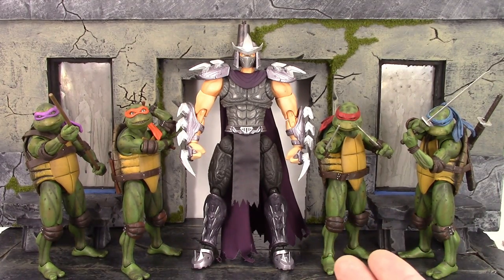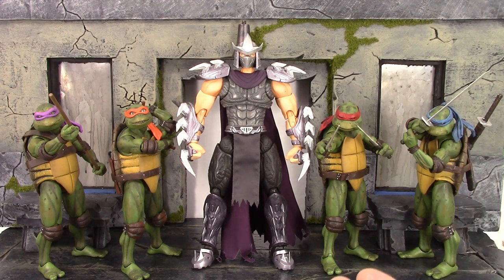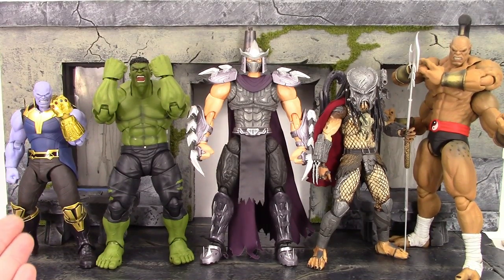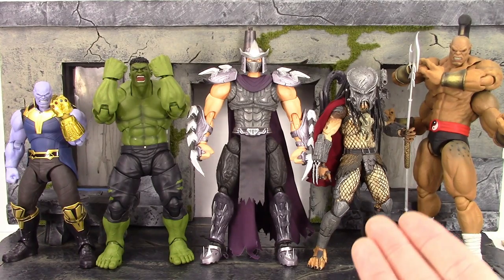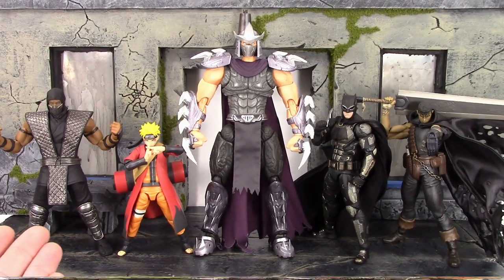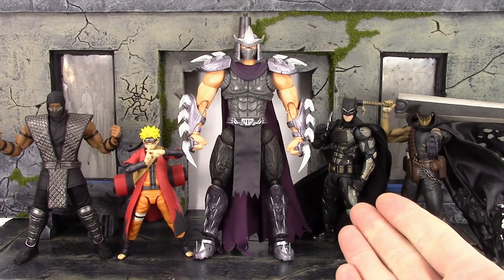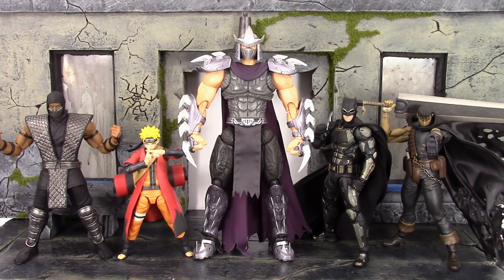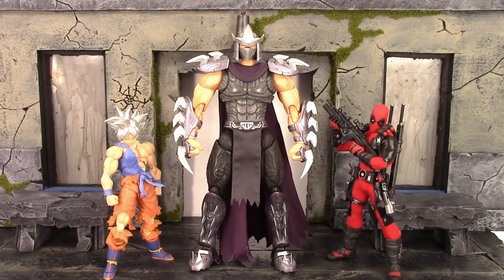Here he is compared to the S.H. Figuarts Thanos, the S.H. Figuarts Infinity War Hulk, the NECA Ultimate Edition Ahab Predator, and the Storm Collectibles Goro. Then here he is compared to the Storm Collectibles Smoke, the S.H. Figuarts Sage Mode Naruto, the Miifex Tactical Suit Batman, the Figma Black Swordsman Guts, the Wiccan Warrior Goku, and the Mezco 1:12 Deadpool. There are some quick comparisons.